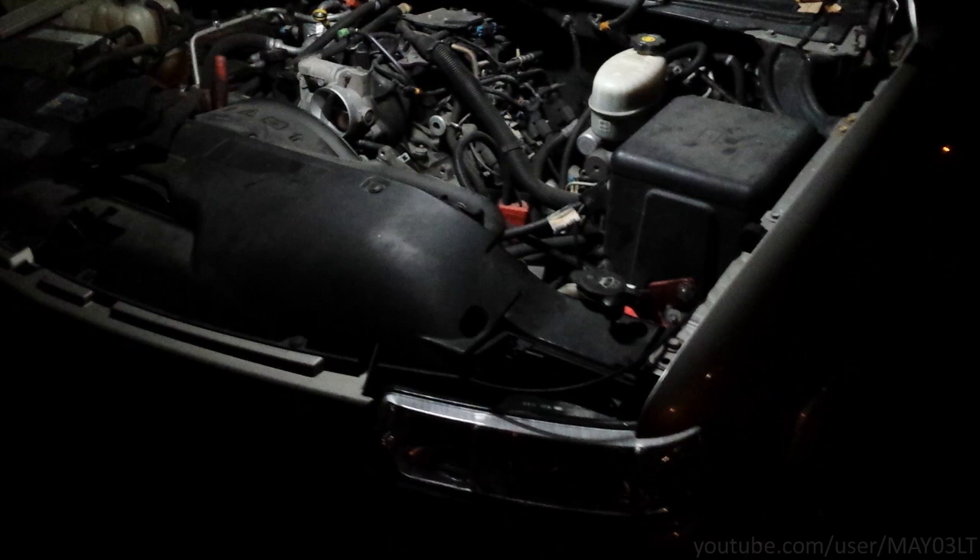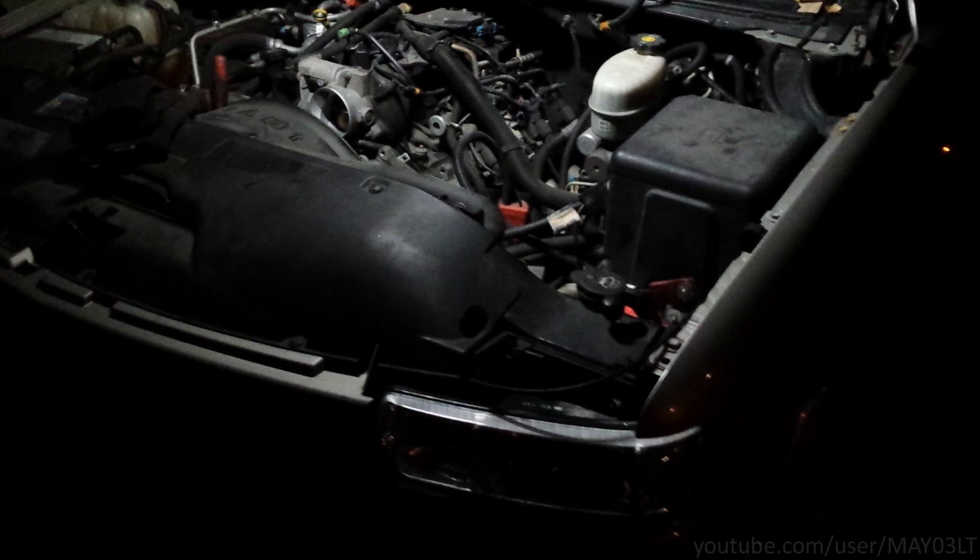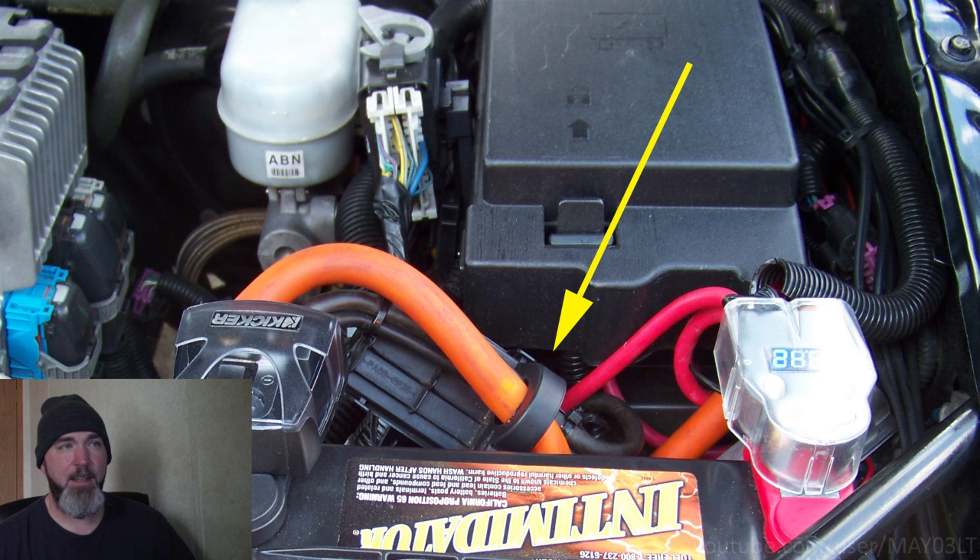I want to go over one thing real quick. Despite my best efforts to make my titles very specific to the vehicles I'm working on, sometimes these videos show up in unrelated searches and there's nothing I can do about it. If you look at the wire coming off the negative battery terminal on your Tahoe or Silverado and you see something like this little plastic thing on this Trailblazer wrapped around the negative battery wire, this video doesn't apply to you. The charging system in those trucks works a little bit differently. Sorry you found this video even though it doesn't apply to you.